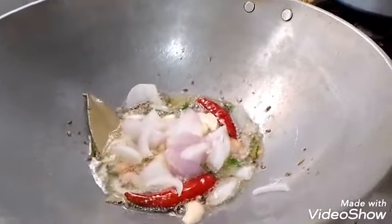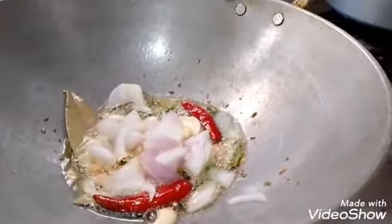Add the ingredients, cut the onions a bit, and get ready for the dish.